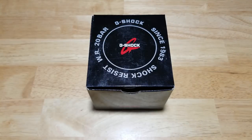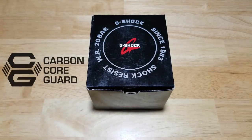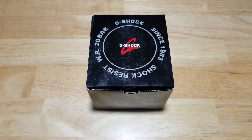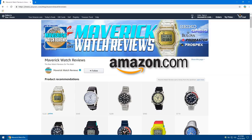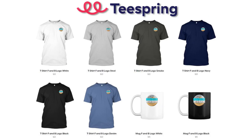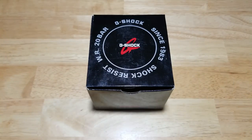Welcome back to Maverick Watch Reviews. Today we have the G-Shock Carbon Core Guard analog-digital 200-meter quartz sports watch, model number GA-2000-1A9. We're going to open this thing up, look at all the features and functions — and there are a ton of them — check out the build quality, and then I'll let you know what I think. Make sure you check out my Amazon shopping page and my Teespring merch store; links are in the description.